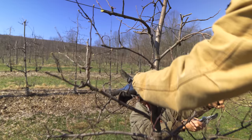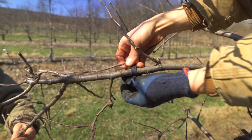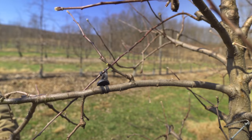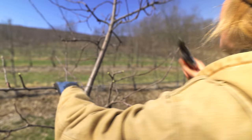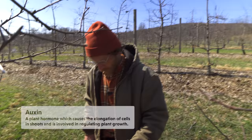Like this renewal cut here - I'm just going to tie that down. When the trees were younger, we did an awful lot of training. When they were young we were fighting them growing up, and now it's almost like we're fighting them going down. Horizontal is best. The hormone auxin will flow by gravity down the branch from the terminal bud.